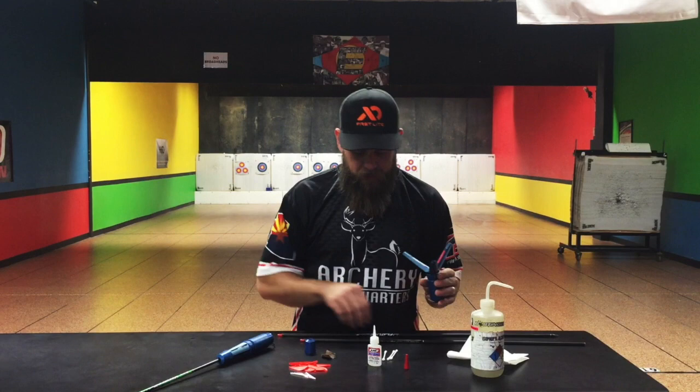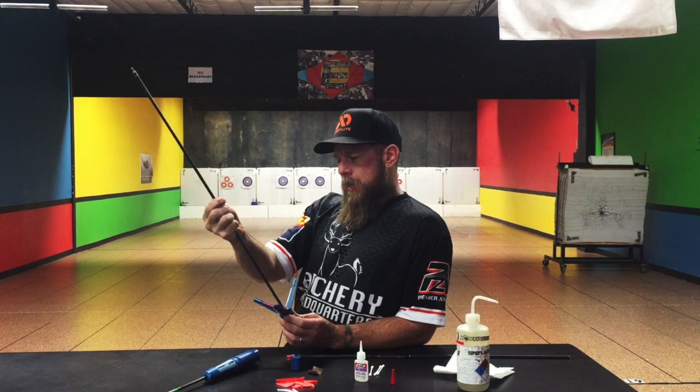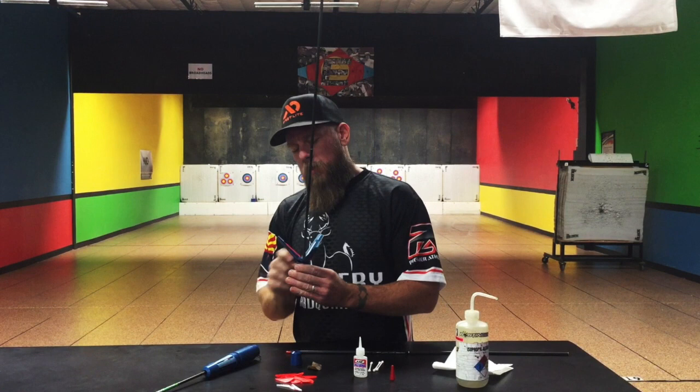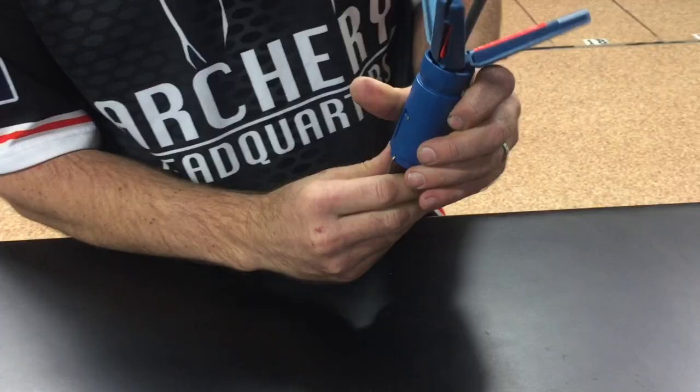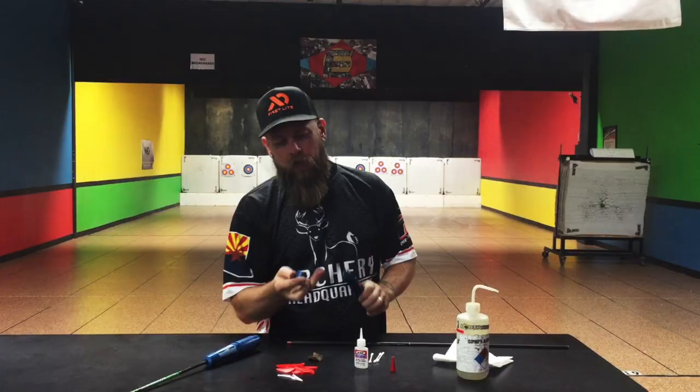Once that's in there, I'm going to put the arrow in. Once your arrow is seated, you're going to want to line your cock vein up. Some arrows have a spinal line — it's super important to put that spinal line in line with your cock vein. On the flat lines, I like to line it up on my arrows; I think it looks nicer. But once you get your cock vein lined up, all you do is push up, give it a twist, and it'll close itself.